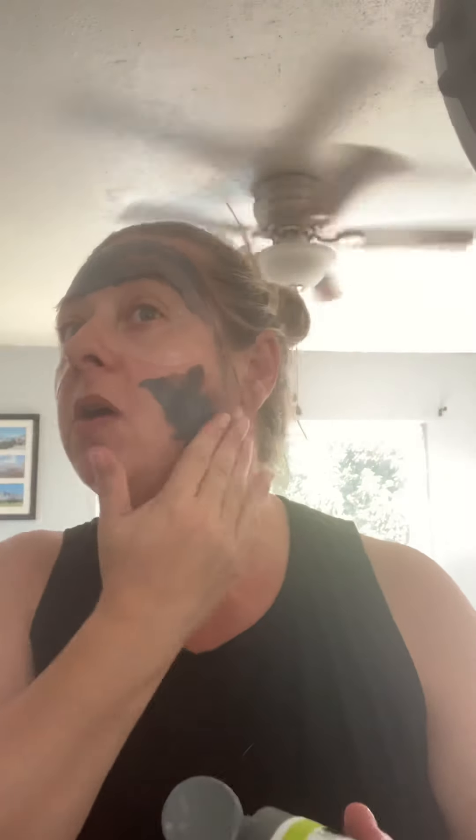My other favorite is our charcoal mask. Now this isn't like those peel-off masks we were seeing online a while back — you don't want to actually peel stuff off your face because that causes more irritation. This is a gentle charcoal mask that you wash off when you're done. It is going to remove everything out of your pores — all four layers — getting the dirt, the bacteria, and your excess oil.